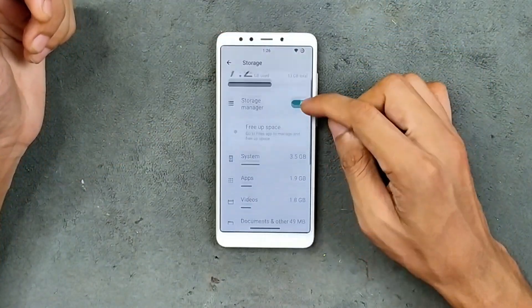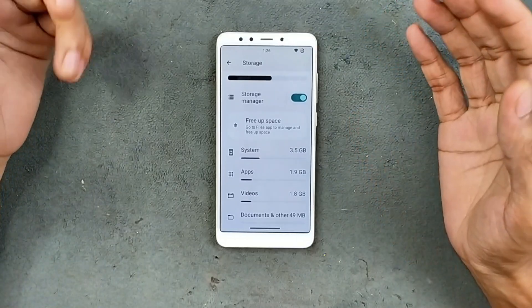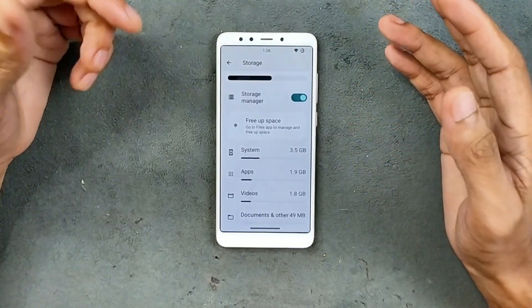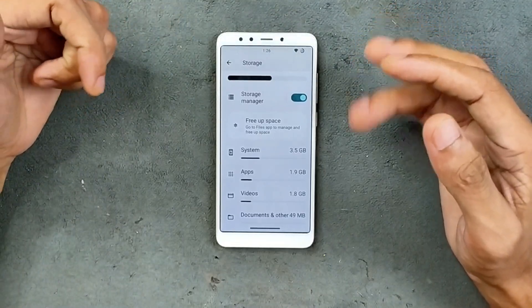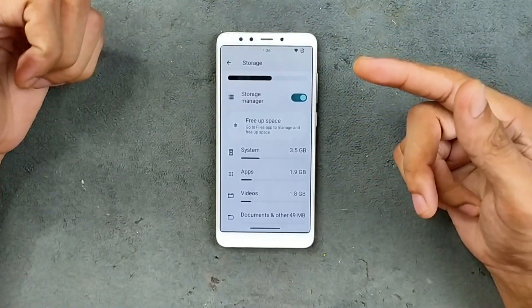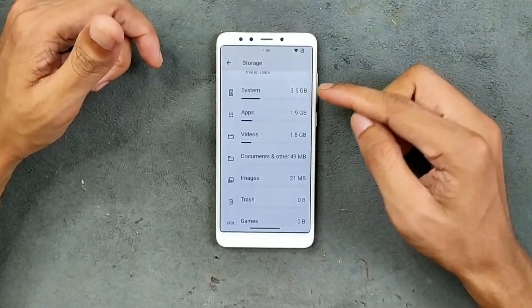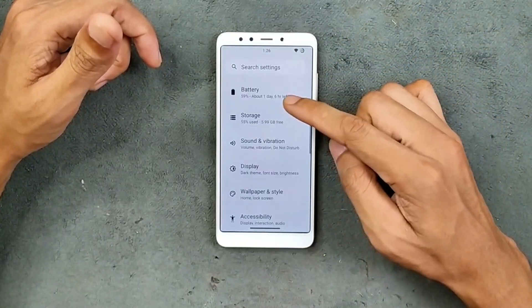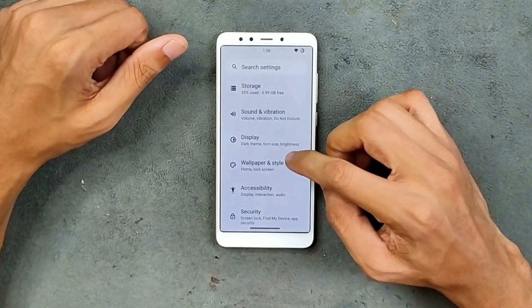The device I have here is the base variant with 2GB of RAM and 16GB of internal storage. The performance I'm getting is pretty solid, but if you have the higher variant you might get a better experience out of this ROM. Still, there is around 6GB available after installing some applications.